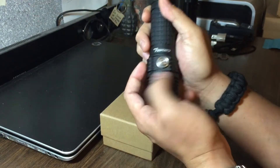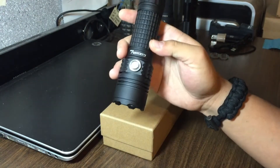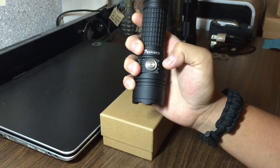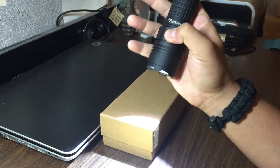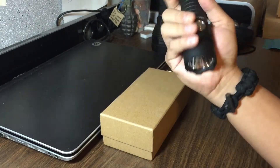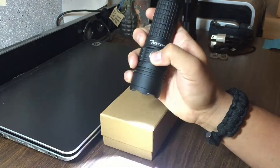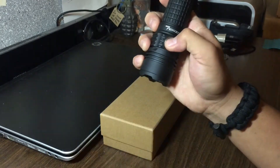First I want to talk about how to cycle through those modes and what you do to turn it on — you're gonna hit that button. To cycle through modes, you're going to half-click that button to the point where you press it but you don't press it all the way to the point where it clicks. As you can see, if I half press it, it's gonna cycle through different modes. Another way you can cycle through modes is you can actually turn it on and you can turn it off and back on, and that will also cycle through the different modes.